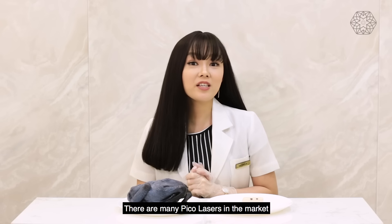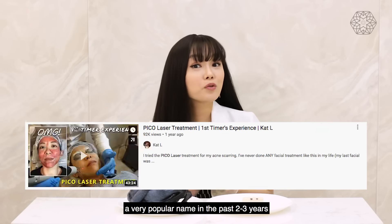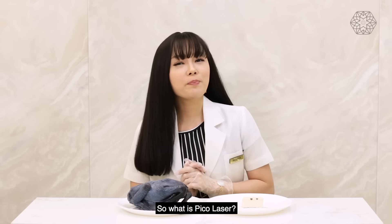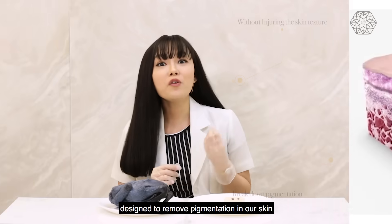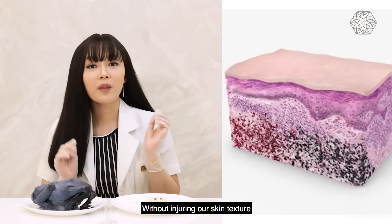There are many Pico lasers in the market. I think this name has become very popular in the past 2 to 3 years, and there are reasons for that. So what is Pico laser? Pico laser is actually the latest technology designed to remove pigmentation in our skin without injuring our skin texture.